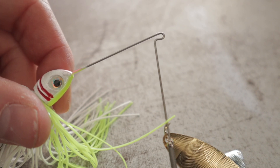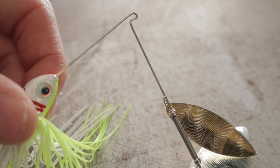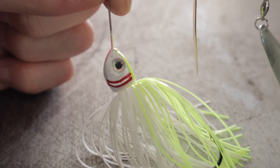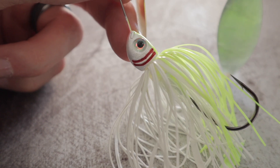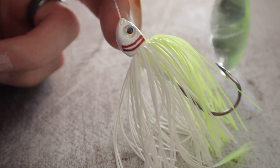They use a Mustang hook wire — it's a tough wire so it doesn't bend up easily on a hook set. These are hand-painted realistic shad heads with flared double gill plates. Each one of them has red inside to make it look like a bleeding gill plate. It's really awesome looking underwater and it really attracts the fish.